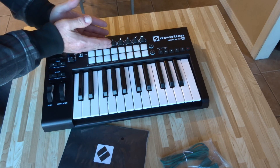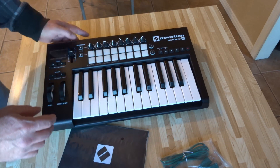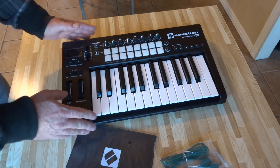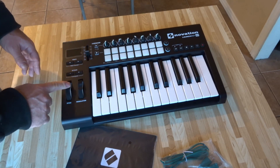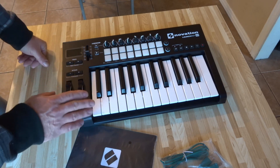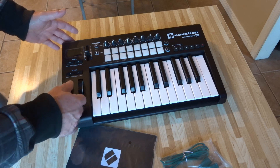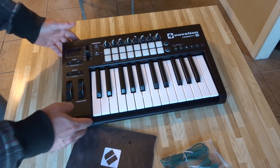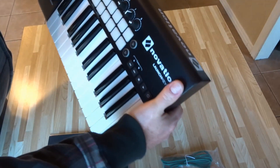The knobs really feel nice — they don't feel cheap. They're kind of rubberized, which is nice. There's a slider on here. The big difference between this one and the Mini is that this one has modulation and pitch controls, which I think is really cool. That's the reason I opted for this one. It costs a little bit more, but I think it'll make it a lot more fun.